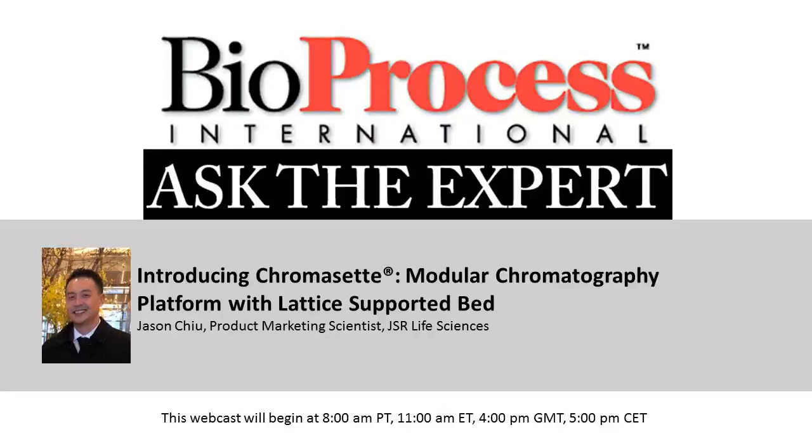Hello and welcome to this Bioprocess International Ask the Expert webcast. I'm your host, Leah Rosen, the online editor for Bioprocess International. This webcast is being recorded and will be made available for replay in the multimedia section of our website. We've muted the audio lines, but we welcome you to type in your questions in the chat window. After the presentation, we will begin the question and answer portion, and I will ask our speaker your questions. Your questions will only be visible to myself and our speaker. It is now my pleasure to introduce our speaker, Jason Chiu from JSR Life Sciences.